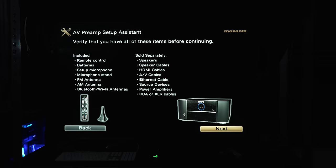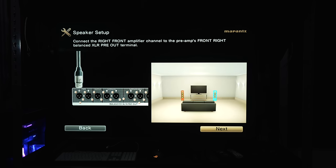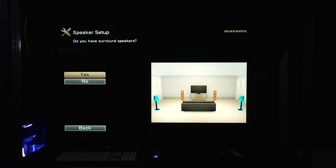Let's jump into the setup wizard because there are a couple of things that are different that I noticed and thought were very interesting. Going through the setup wizard, everything seems normal until we get to this part: we have to select RCA or XLR for your speaker outputs. For the front outputs — left and right — since I'm using XLR, I'm going to select XLR. Then it asks about center, surround speakers, and in each case it shows you where to plug in.